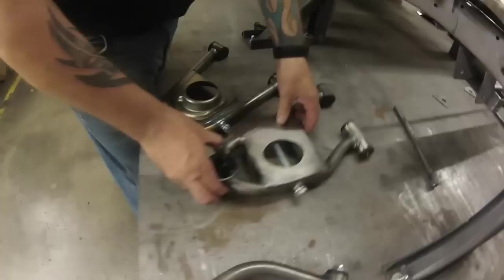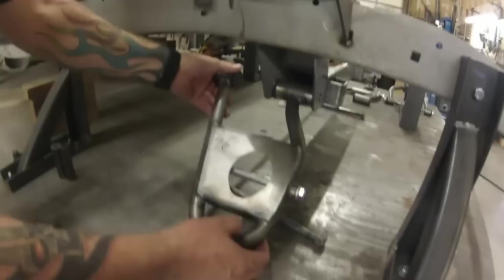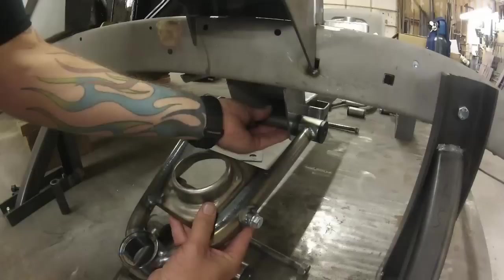Quick FYI — these are our Ford-in-a-Ford lower control arms. If you're putting a Ford motor in a Ford car, these will give you more rack clearance. They go up in the cross member like this with a spacer on the back, giving you more rack clearance up here. They go on the face of the cross member with a spacer in between. If you buy our cross member, the spacer will come already tack-welded in.